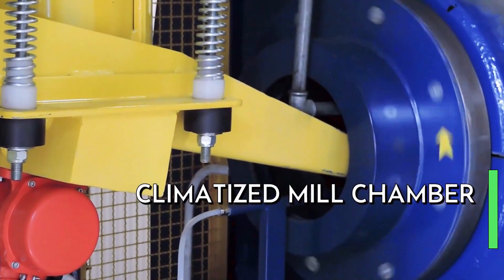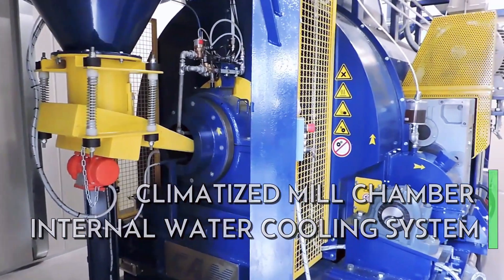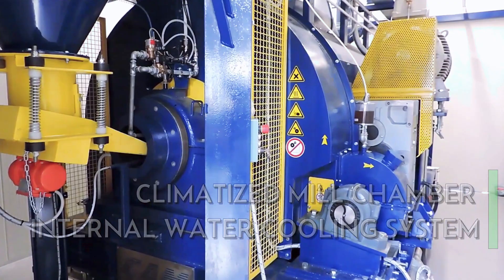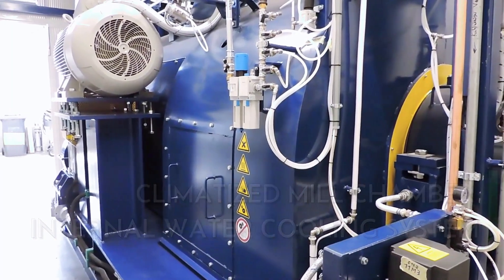Thanks to our climatized mill chamber and our exclusive internal water cooling system that sprays water directly on the lead, your oxide will be stable. Using the MOP is so easy, you won't need specialized personnel to run it, because the machine is completely automatic.